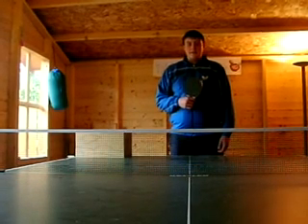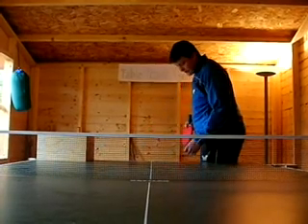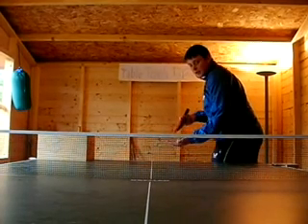Hi, I'm Calvin from Table Tennis Tips and today I'm going to be showing you the trick reverse pendulum serve. The first thing you're going to do is get into your ready position. You're left foot forward in front of your right foot, and you're going to bend your knees and lean forward over the ball like that.